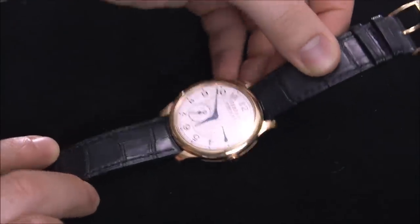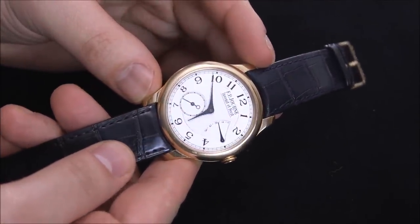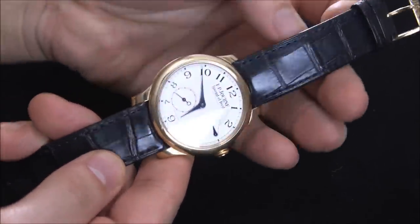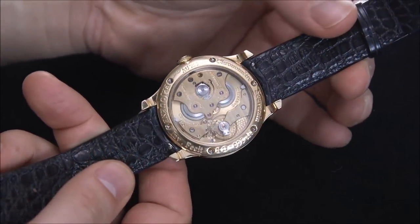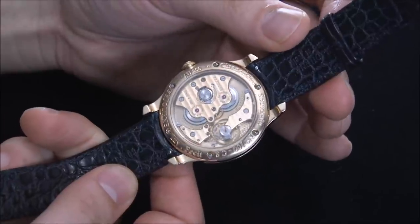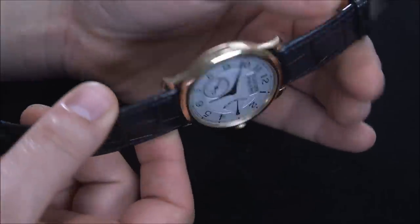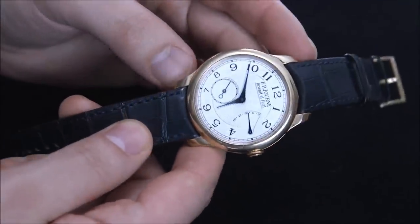The Chronometre Souveraine is one of my favorite dress watches from one of my favorite brands. If you want to have just one highly refined Swiss Geneva-made dress watch from a fine brand, this is the way to go. This is just an excellent timepiece.